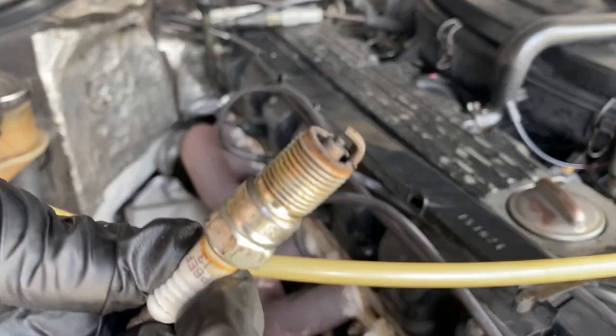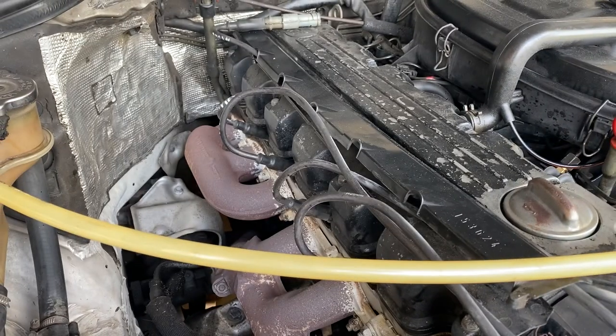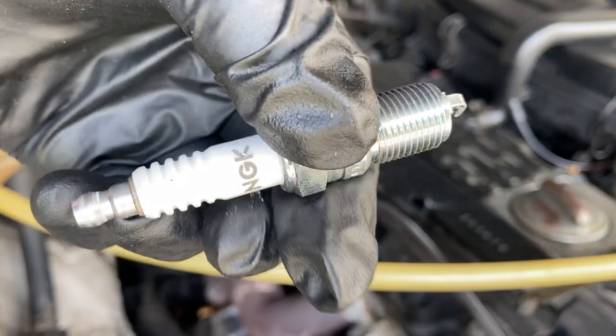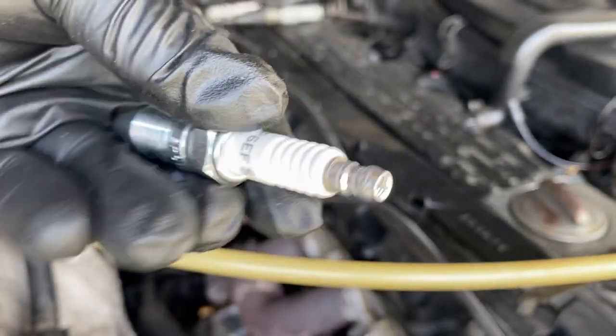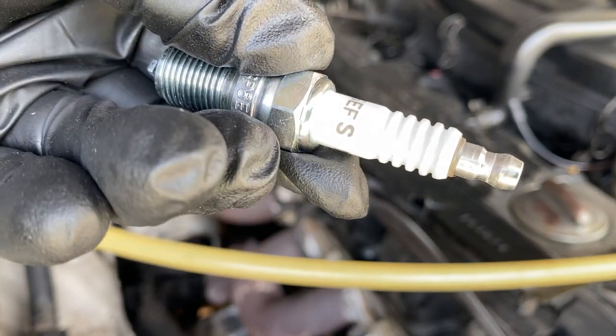That is disgusting — it's worn out, over-gapped and dead. So I replaced them with the correct fresh ones: NGK, BP6EFS. There's the code on the side there.